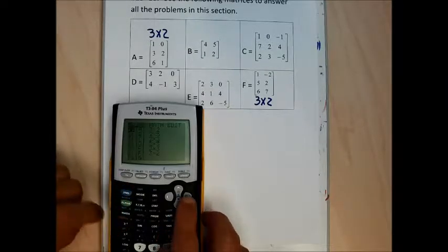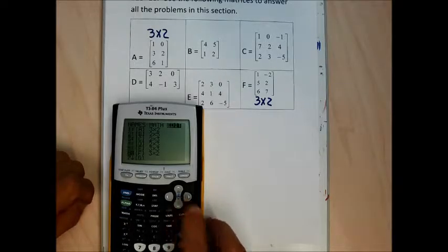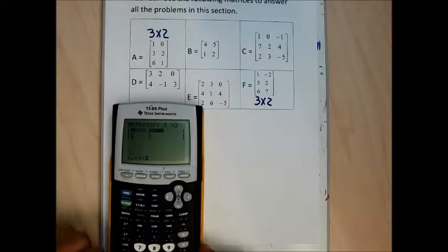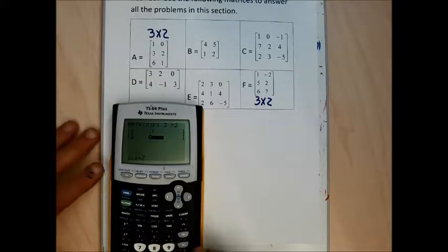Then 2nd matrix, over to edit, arrow down to F, which is another 3 by 2 matrix. I think I already have it in but let me enter it again: 1, negative 2, 5, 2, 6, and 7. I have that in just fine. 2nd quit.